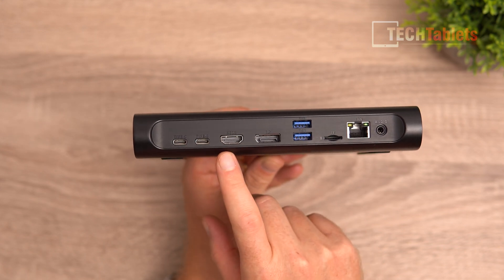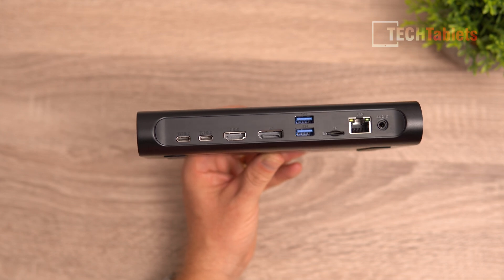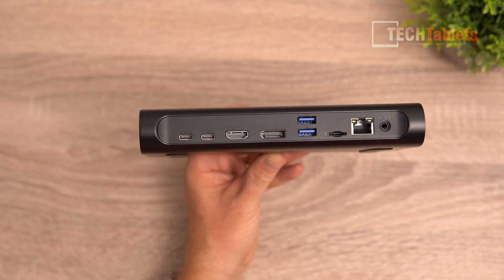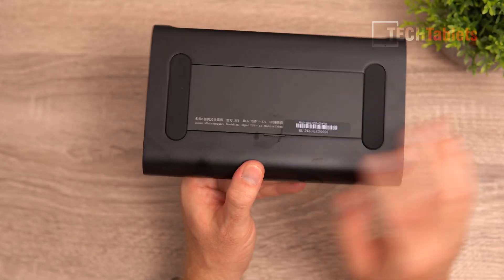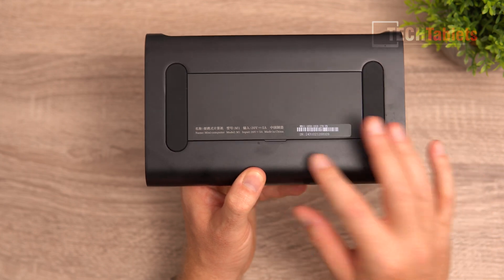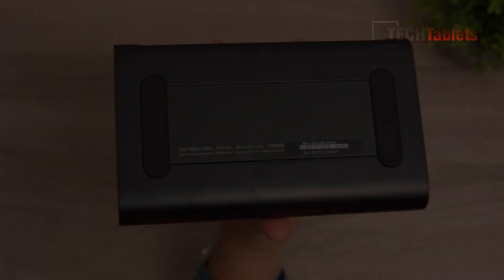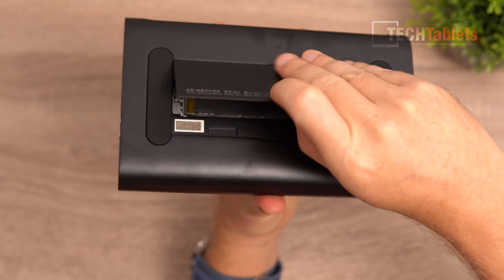There's also DisplayPort 1.4a, another HDMI 2.0 at 4K 60Hz only, and two USB 4 Type-C ports. One of those will always be used for power, so you lose one unless you use a hub. On the bottom there's an SSD hatch and two rubber feet. The matte black finish does pick up fingerprints, but you wouldn't normally handle it this much.